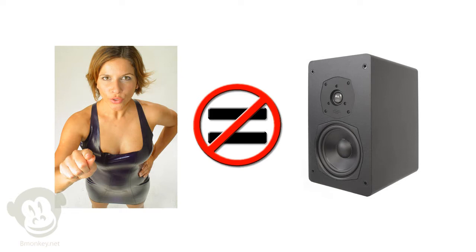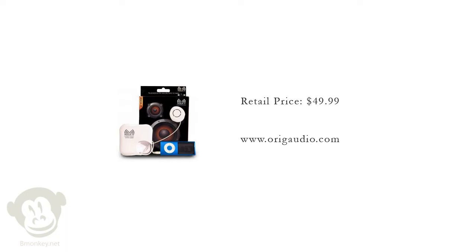Retail price: $49.99. For more information, go to www.orgaudio.com.